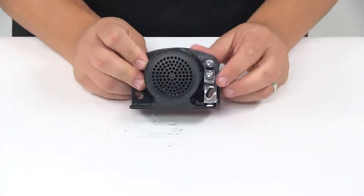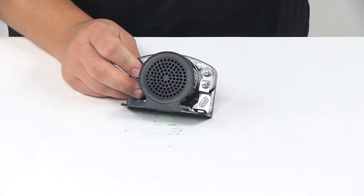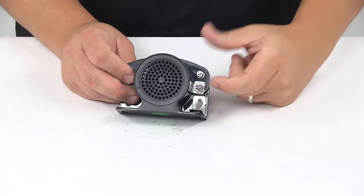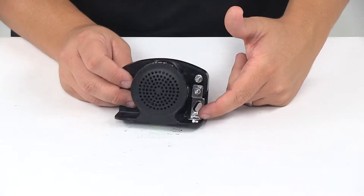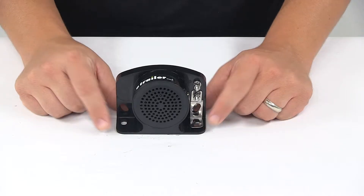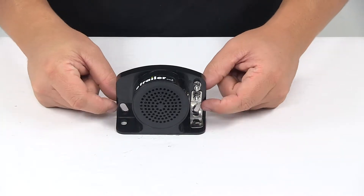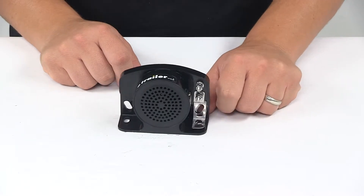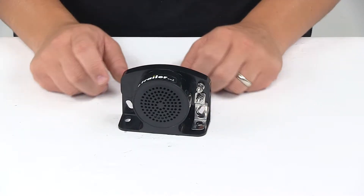Self-grounding design simply means that it grounds through the mounting hardware — mounting hardware not included. The bottom post right here is our ground post and you can see that it has that middle bracket connected to it. So whether you choose to use the bottom set of mount holes or the upper set of mount holes or both, it will ground through the mounting hardware. Again, mounting hardware not included.